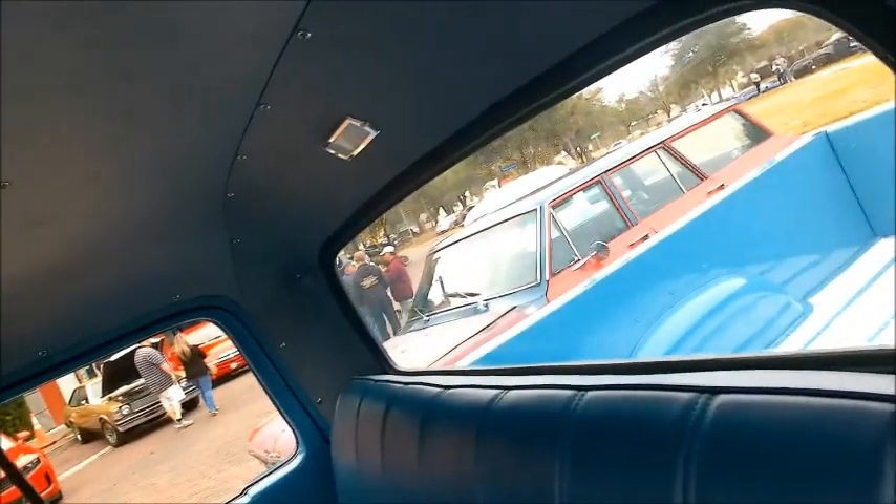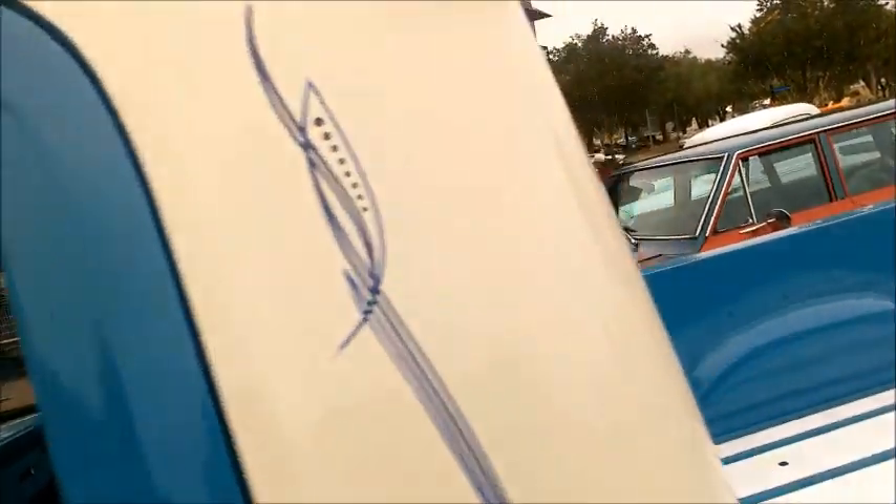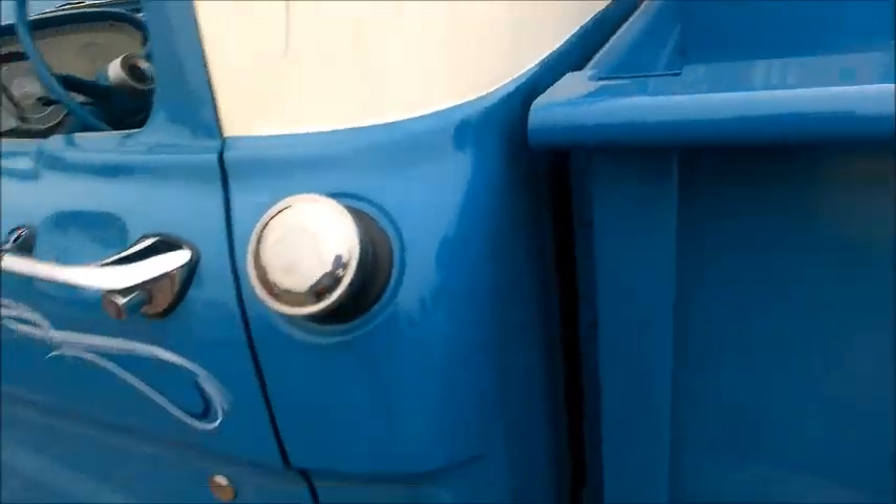This is nothing too fancy, but beautifully done. It has a four-speed manual, with the first speed being the granny gear.